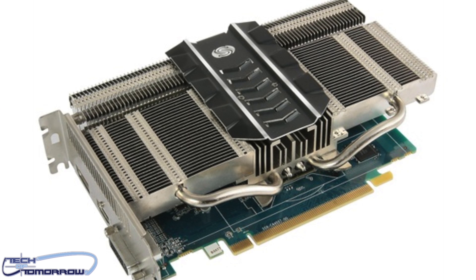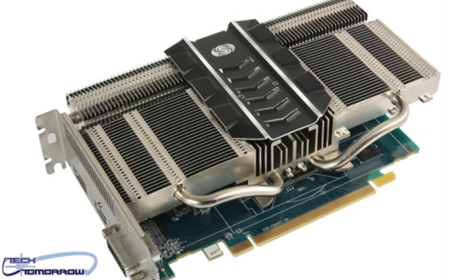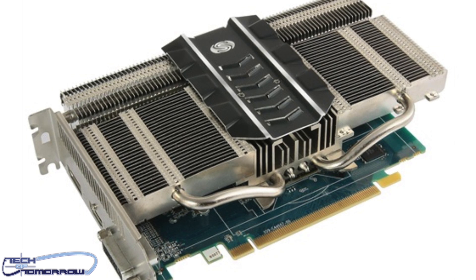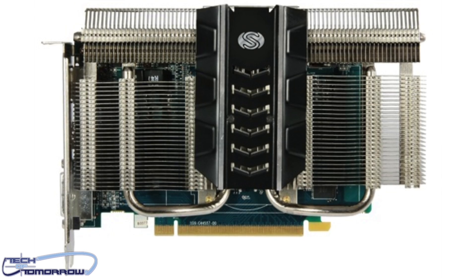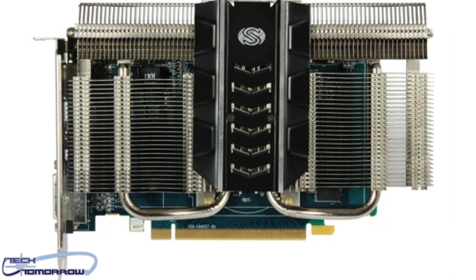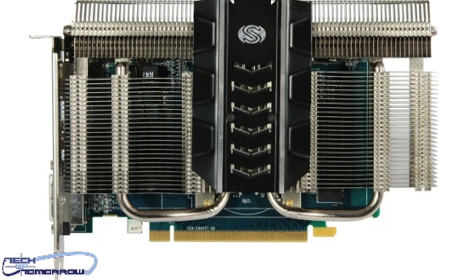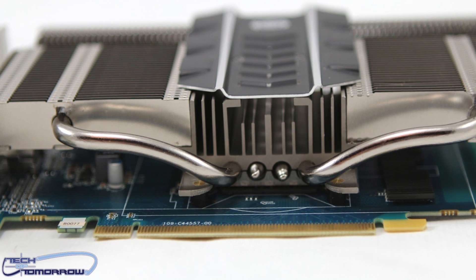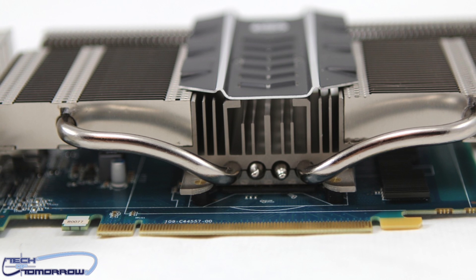Right off the bat, you guys can see that this card has a giant heat sink all the way around the card. There are absolutely no moving parts. This is a passively cooled card, meant to be totally silent. Great for an HTPC or for a system that you just want to have no noise in whatsoever. That said, make sure that you do have adequate airflow on the card.